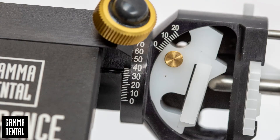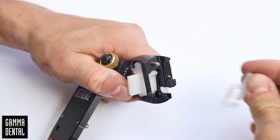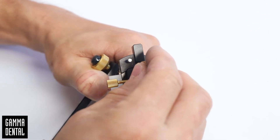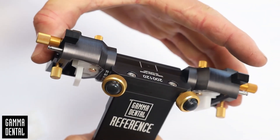Insert white TCI elements into the condylar housings. Adjust the angle at 40 degrees SCI and 10 degrees TCI. Remove the centric locks and the SCI inserts. Attach the adjustment blocks and close the fixing screw. Take care that the adjustment blocks are mounted parallel.